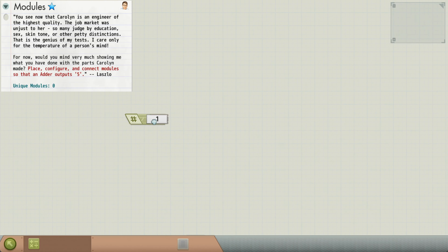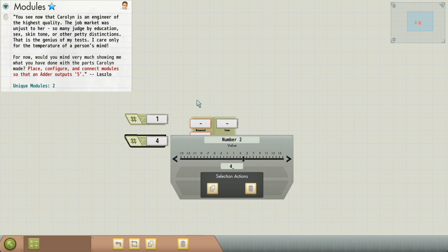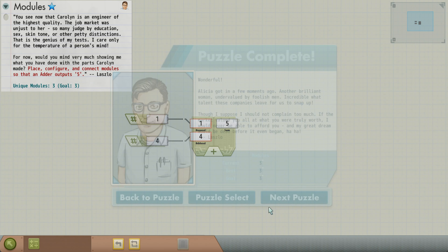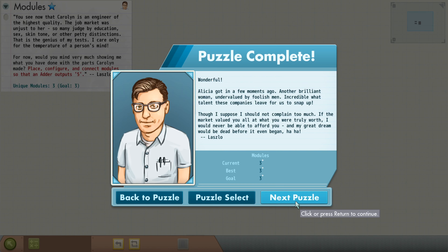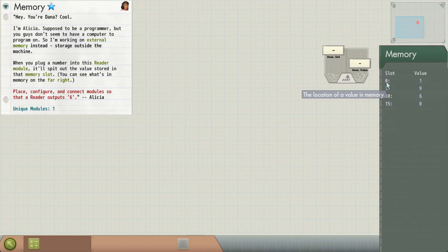Now they're just driving home the lesson. So we're going to place some modules, configure them. We want to output five. One plus four is five. Fabulous. Now we're learning about readers. So over here, you can see we have our memory.